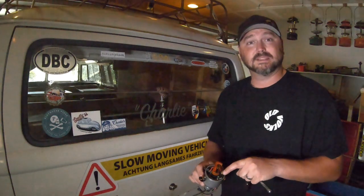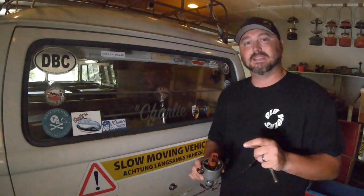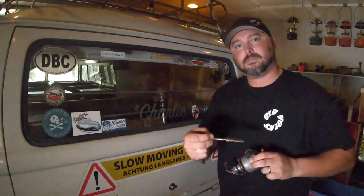We're gonna do it with the electronic points because that's what I have in the bus right now. I don't have actual points, and I still don't have what I need to show dwell — put it in the comments if you need that. Electronic points is kind of where everybody seems to be going anyway, so we'll focus on those. All we need is a 10 millimeter deep socket with a little extension to loosen the clamp, and a timing light.